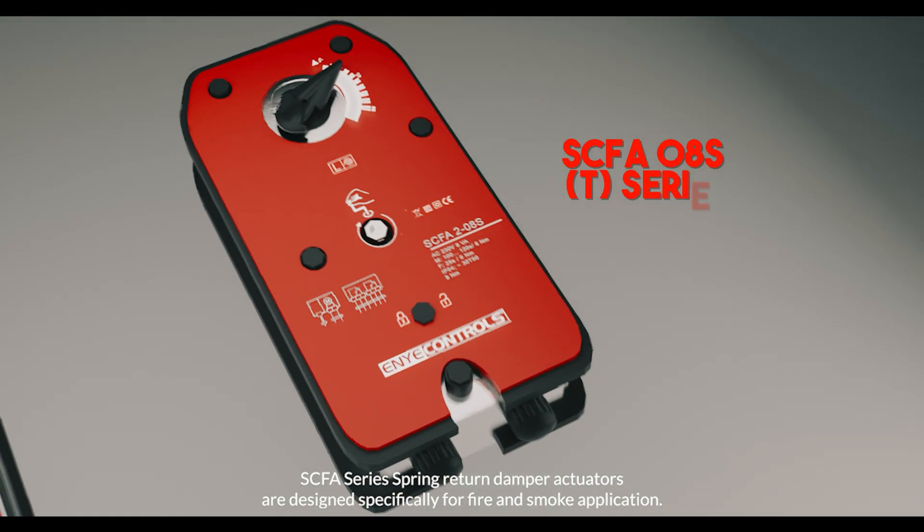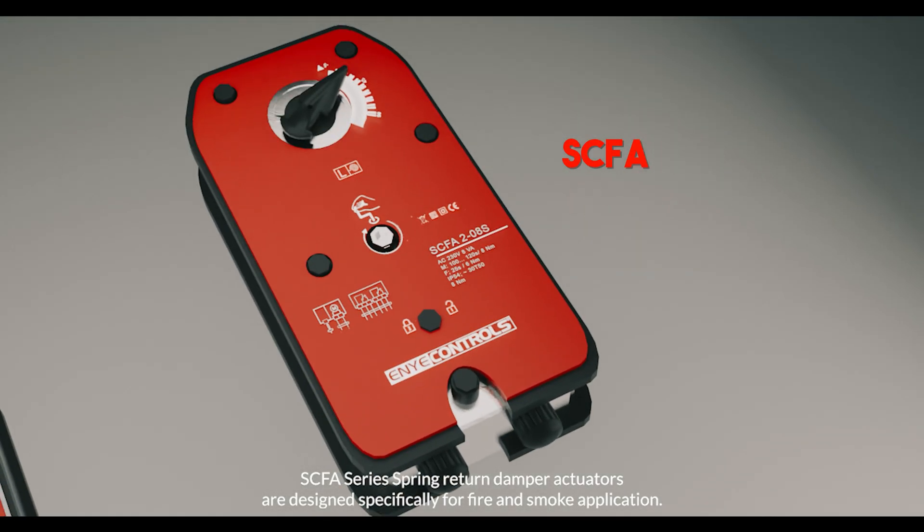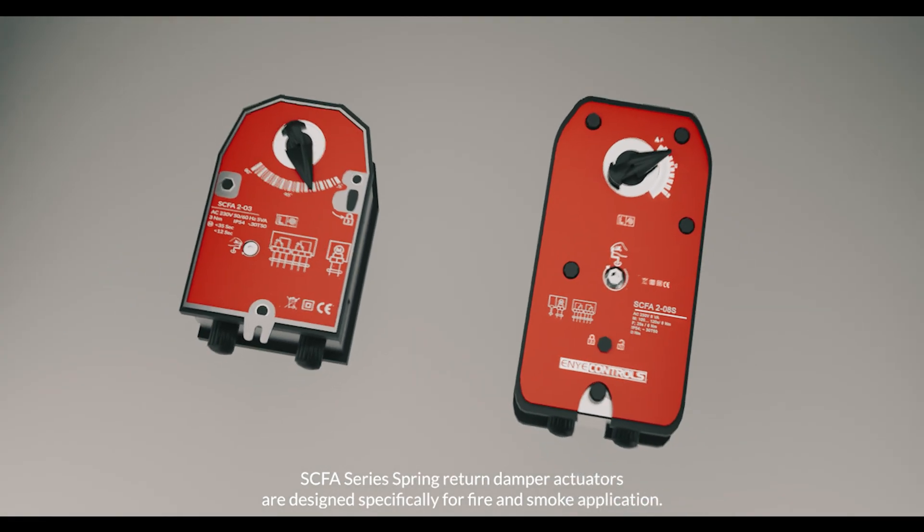SCFA series spring return damper actuators are designed specifically for fire and smoke applications.